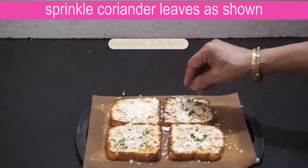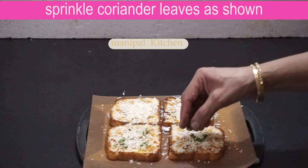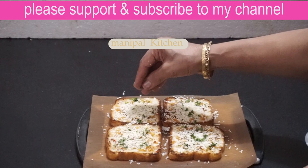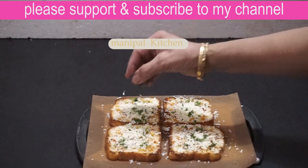Friends, it's very tasty. It's very tasty and very crispy. It's very tasty.